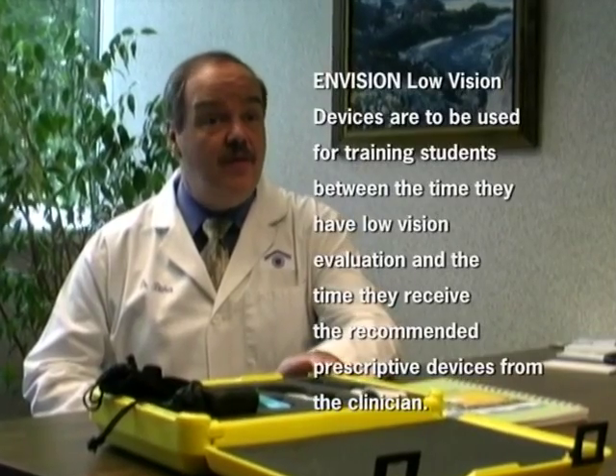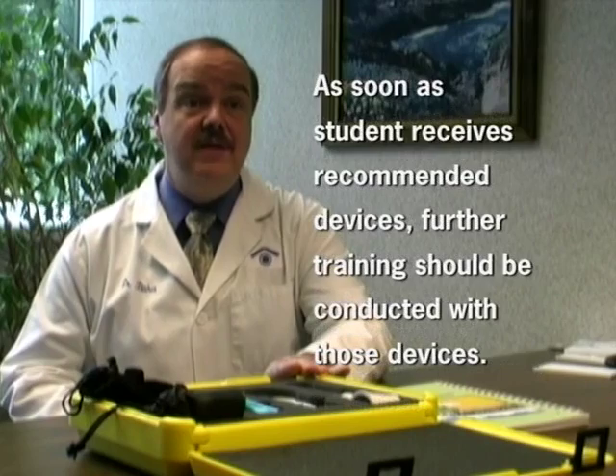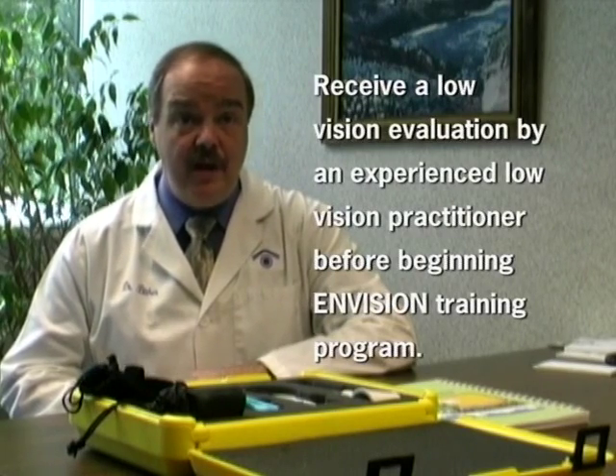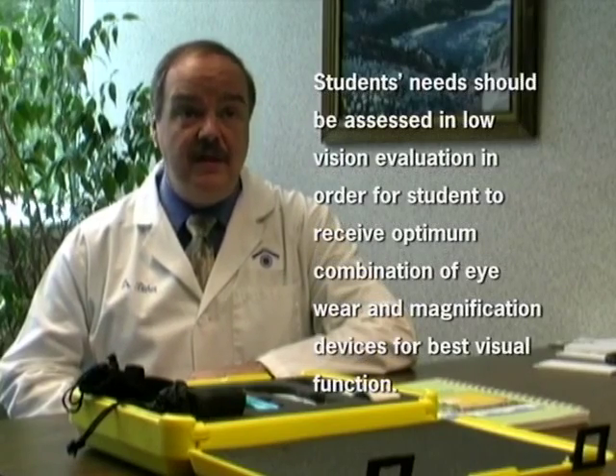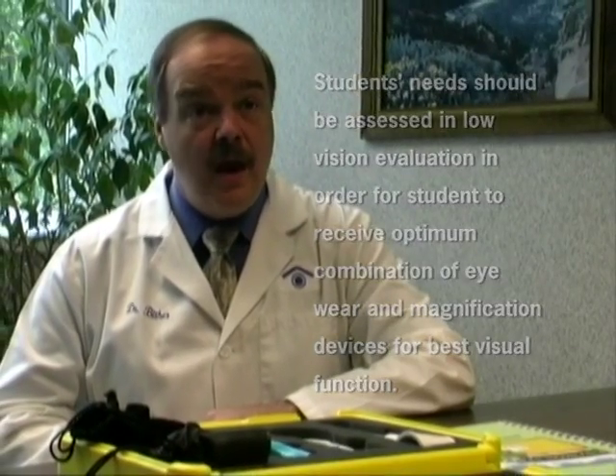Ideally, those working closely with the student in school and home environments will communicate back with the low vision clinician to report successes or difficulties with the recommended devices. The Envision program includes an array of low vision devices including magnifiers and monoculars, intended only for use in training students between the time of their low vision evaluation and the time they receive the recommended prescriptive devices from the clinician. I would like to emphasize the necessity of having a low vision evaluation by an experienced low vision practitioner before beginning a training program, so each student receives the optimum combination of eyewear and magnification devices.